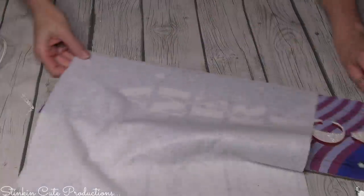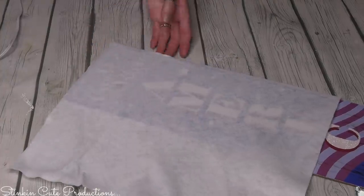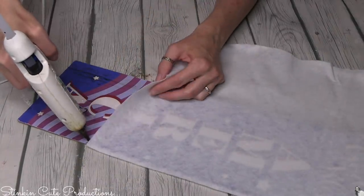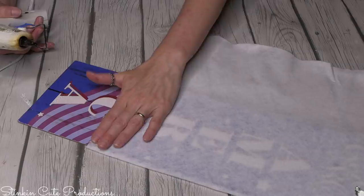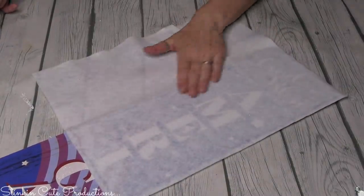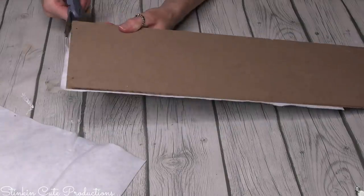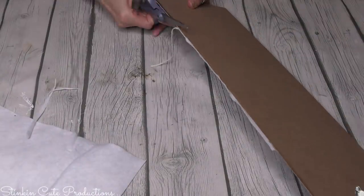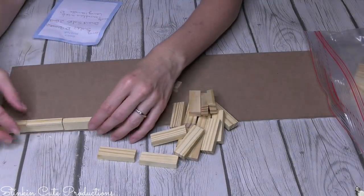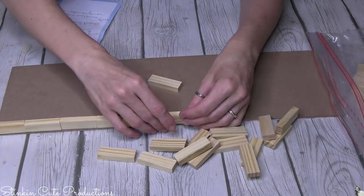I didn't want to waste time covering up the decorative side of this plaque, so I dug into my felt. The felt is perfect because this plaque is going to be face-down — the backside is a blank canvas. Use some fabric, scrapbooking paper, or felt like I am. This is another one of those Dollar Tree wood block DIYs — you know I love to create with these.